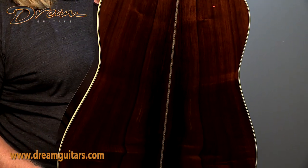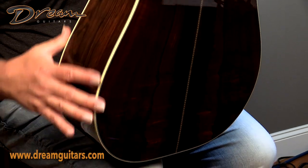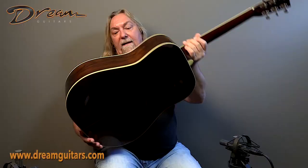So just again the pre-war classic of Brazilian and Adirondack, and then the white bindings to keep it all looking just real classic. Looking forward to hearing Alan play this bad boy. Enjoy y'all.